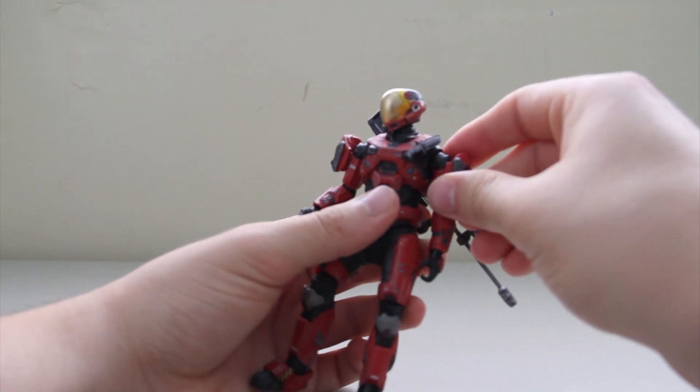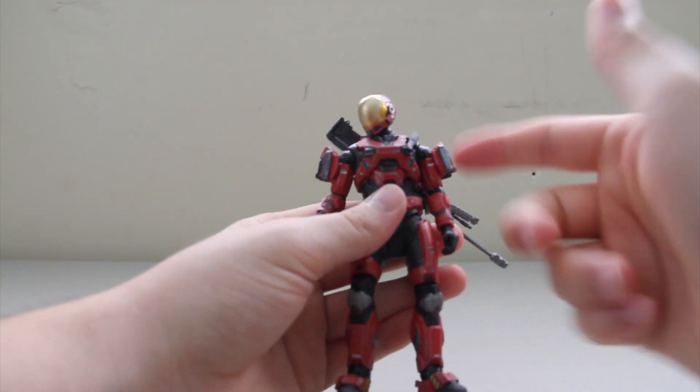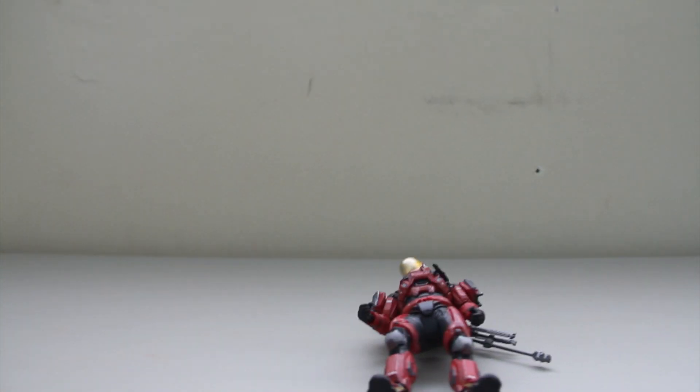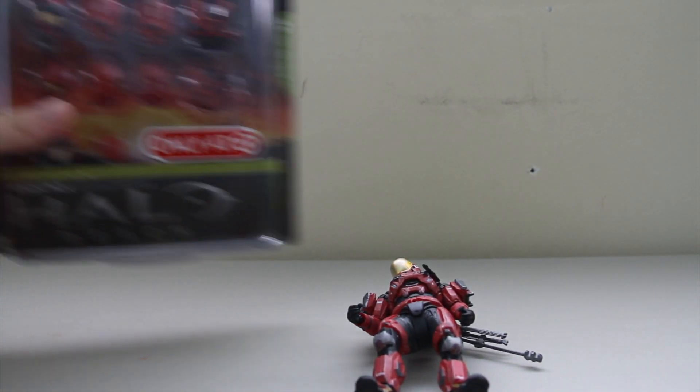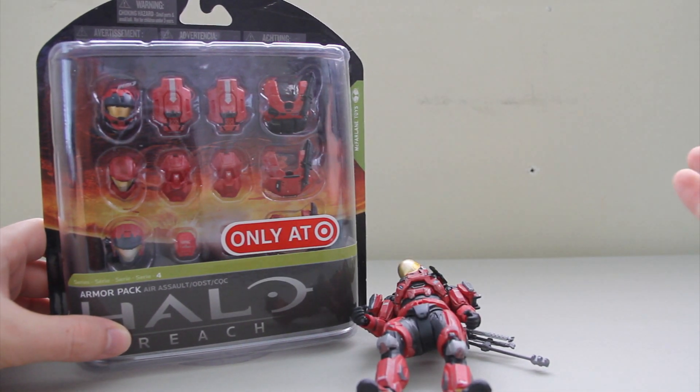All armor is interchangeable as always. You can just pop the shoulder pads, the chest, and the helmet off — they just come right off — and you can swap them with other Spartans, which is great because you can use different armor packs and stuff, such as the Target exclusive armor pack that came out in Series 4. So all this armor is interchangeable with this guy, and of course, any other color.